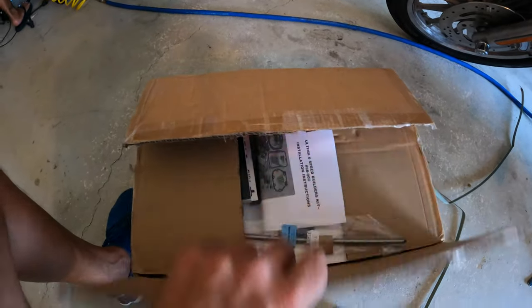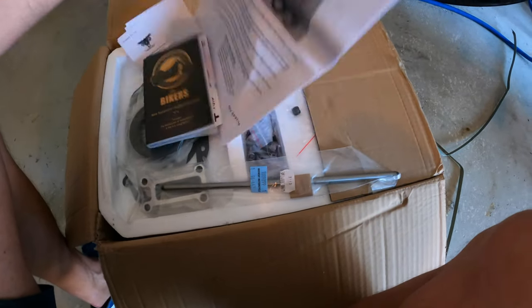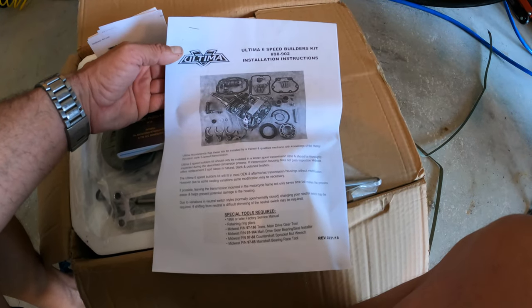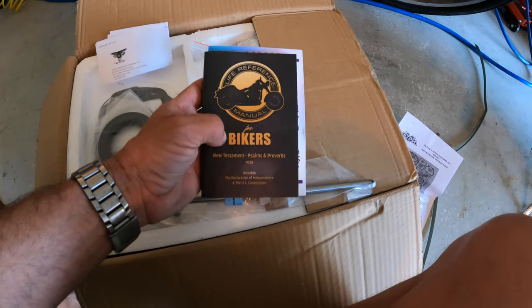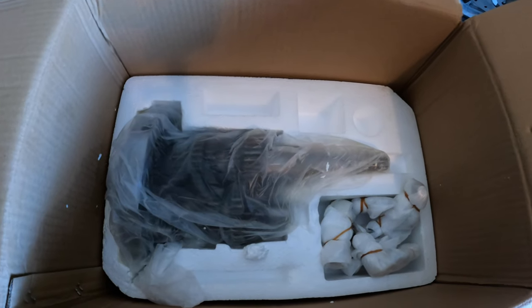Hi guys, welcome to the channel. Today is Tech Tuesday and we are going to put in a six-speed transmission on a Road King from 2003. It actually runs really well and I've been happy with it over the years, but I think it's time for a little upgrade — maybe get more miles out of it and enjoy a sixth gear when I go on touring trips. Stay with me and I'll get this thing sorted out hopefully within the next few hours.